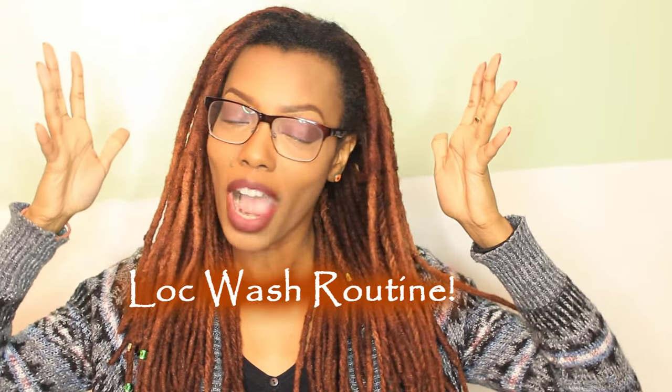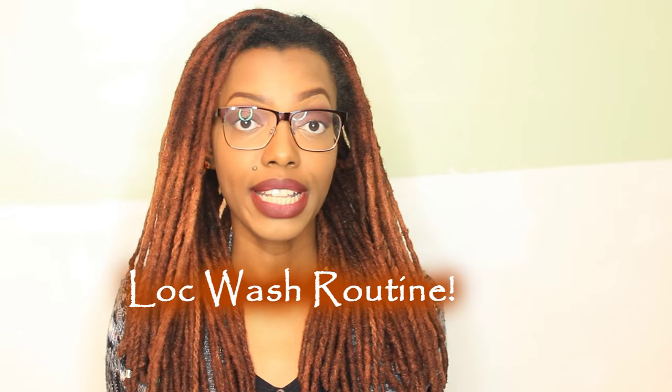Hey everyone, it's Keisha Charmaine and I'm back to tell you all about my latest lock wash routine. If you're interested in seeing how I retwist my locks, make sure you pay attention to the cards — the links I put above here. Check those out after you watch the video; they'll supplement some of the things I talk about here.